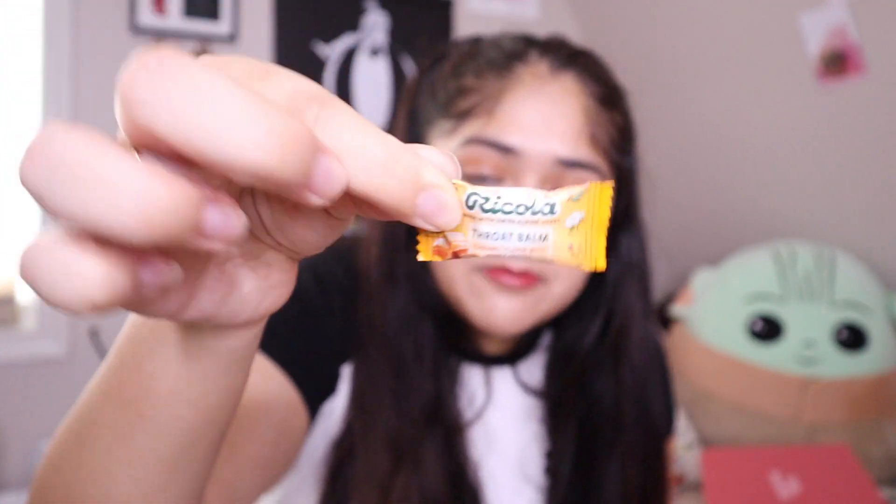The Ricola Throat Balm is specially formulated with pectin to soothe everyday minor discomfort and protect your throat from further irritation — amazing. I'm going to open one so you can see how it looks. Here it is — nice packaging. They're pretty small. It definitely smells like caramel, and you can see the 'R' in the middle. I'll save it for later since I can't really talk with a drop in my mouth.